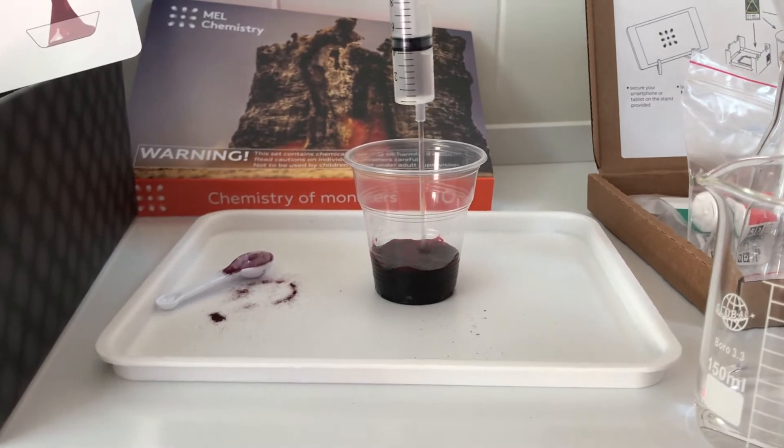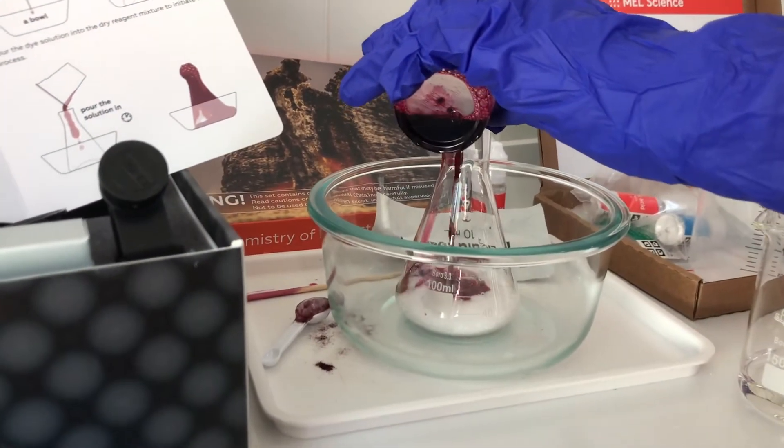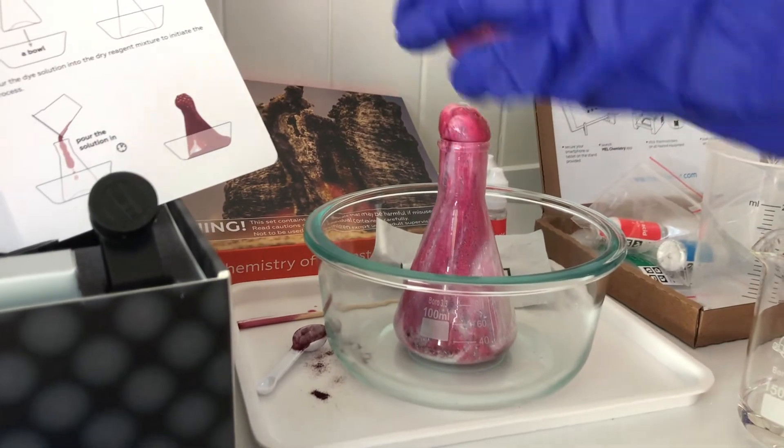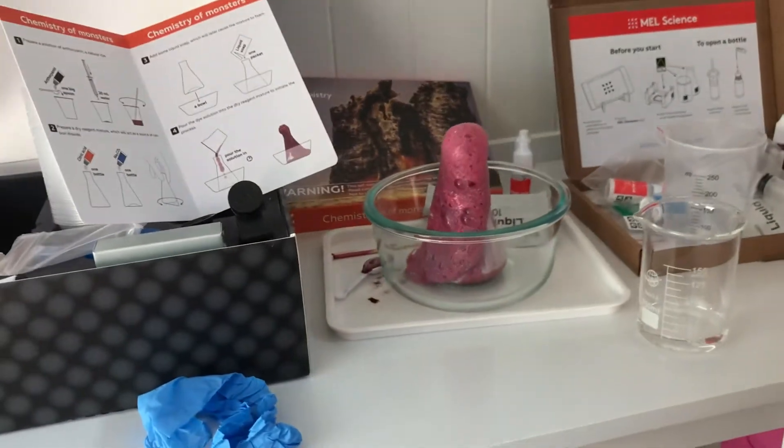You can see that we're mixing the different materials here. In order to do this, it requires you to take both solids and liquids, mix them in beakers, using the safety tray that they provided. And then voila — you get some pretty cool foam. Pretty fun.